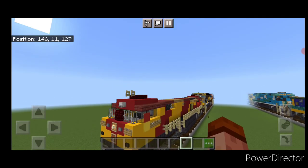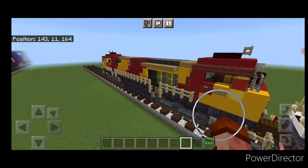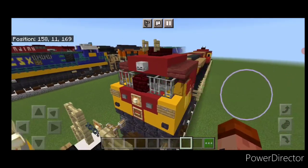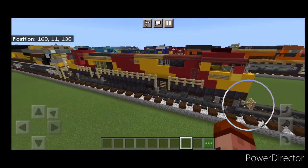And there we have it folks — we've completed our Indian Railways WDG 4G locomotive. I hope you enjoyed the build here. Thanks for watching. Don't forget to like, comment, and subscribe. And everyone, have a great week. Stay safe out there railfans.